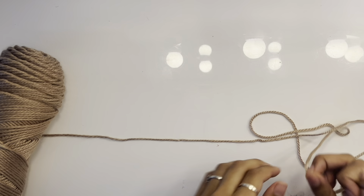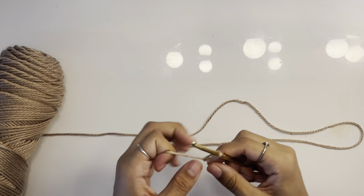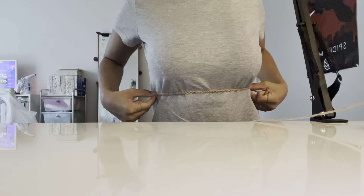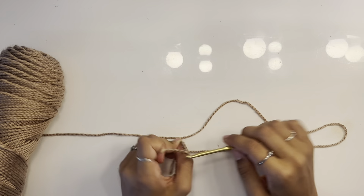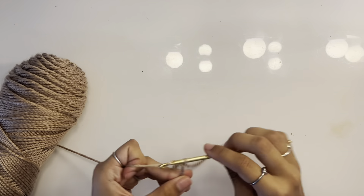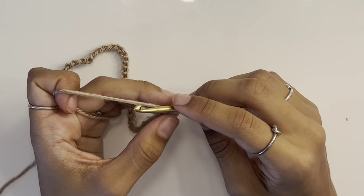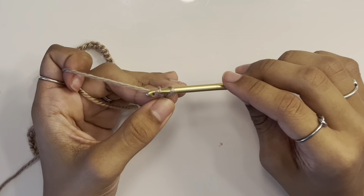To start, we're going to make the back panel. You're going to chain a number that is a multiple of four and that stretches across your torso. I chained 52, which worked out perfectly for me. Hold on to that chain you just made and chain six more.